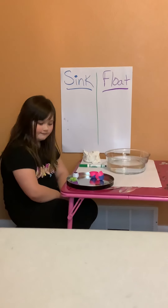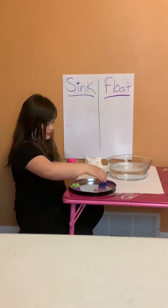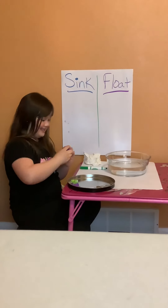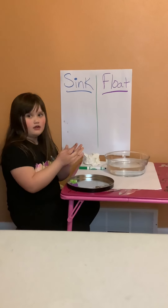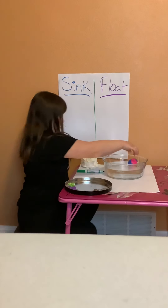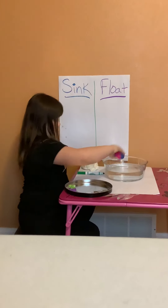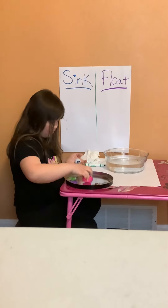We're going to start with the first one. I'm going to try an eyeball — not a real eyeball, it's just something silly. We're going to make sure it snaps closed. Go ahead and try it. Okay, so we're going to go ahead and take that out. Go ahead and make a mark under the float sign for me.